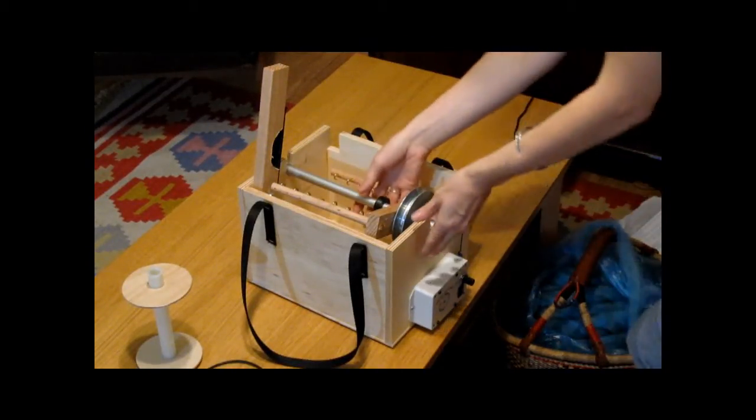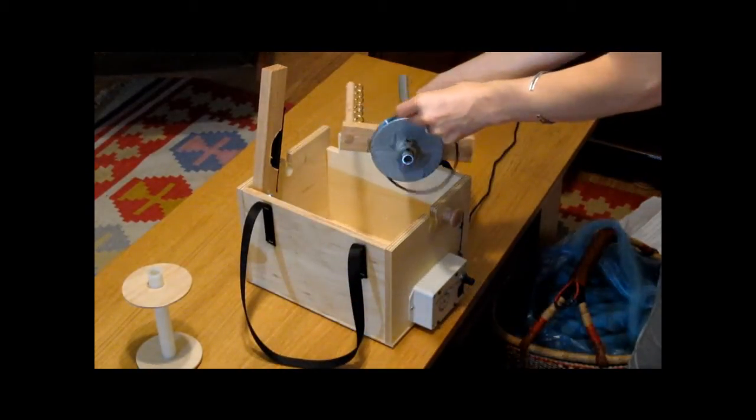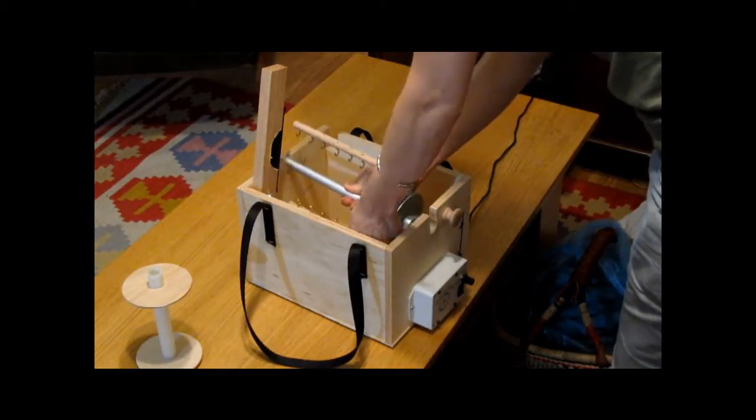Today we're going to walk through the setup and use of the electric wheel. First, we put the belt on.